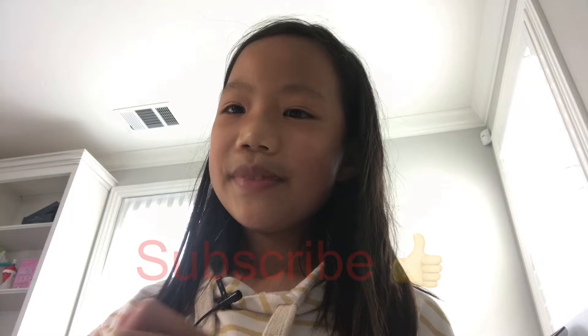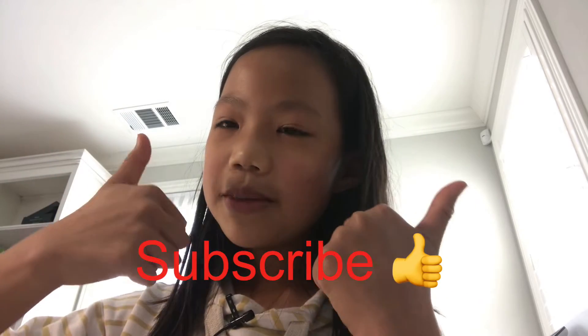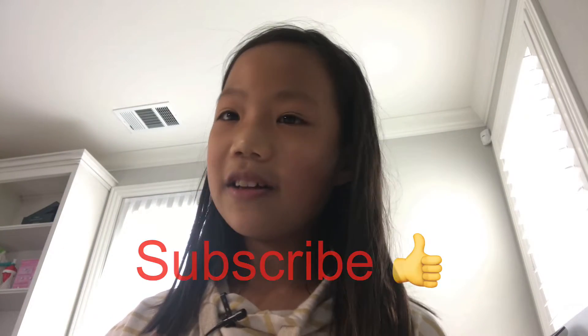If you liked this video, please give it a thumbs up and subscribe to my channel if you haven't already. Next week — or maybe the week after since it's Halloween week — be sure to come back and watch my paper airplane video. Bye bye!